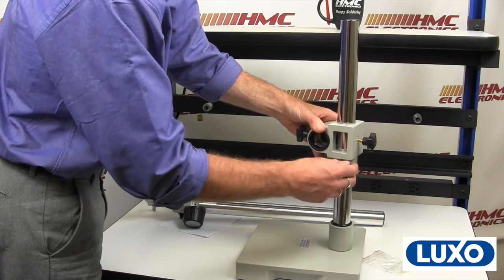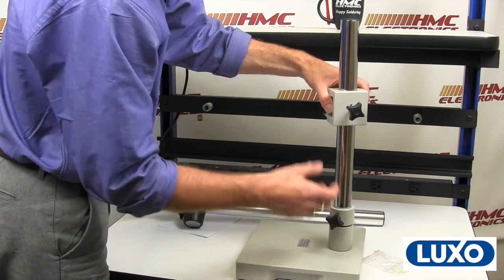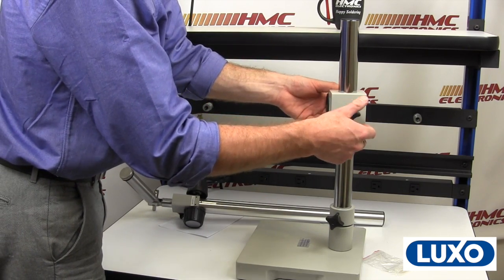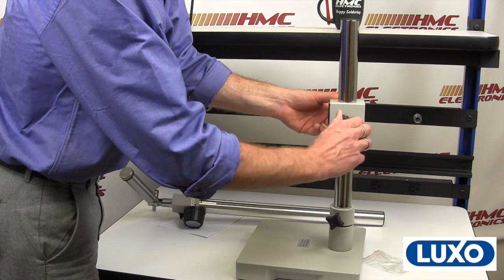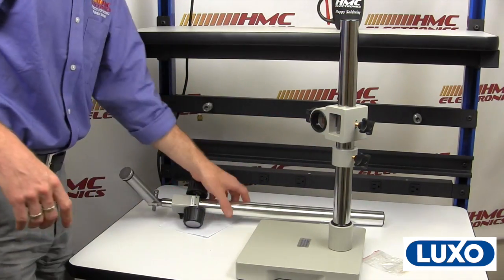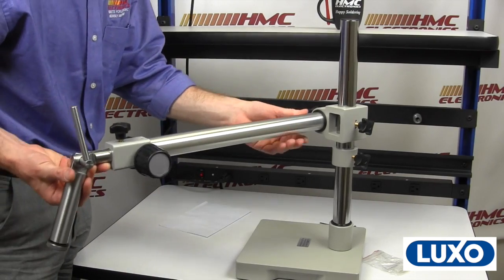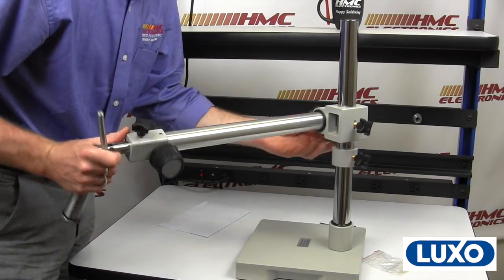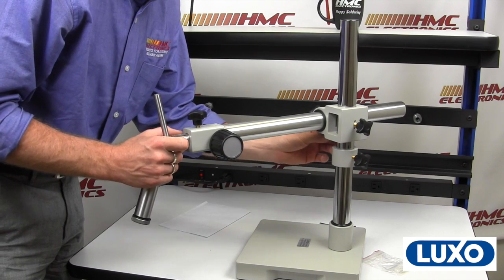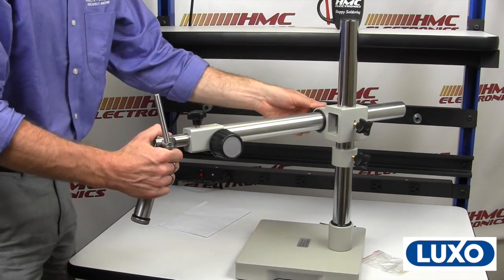The importance of this collar cannot be expressed enough. In setting up your microscope, you're going to need to do some vertical adjustment. If you don't attach this, or if you just leave it down here, and your operator is not aware of the weight of this horizontal bar and the microscope on it — as soon as they loosen this off, it's going to come crashing down. So your locking collar should always be very close to your cross block. Why does that little silver nut need to go on the bottom? There's a little groove right here. You push this in, and that little threaded screw goes nicely into that groove, keeping everything nice and vertical and in place.